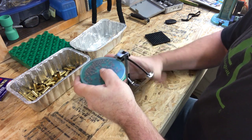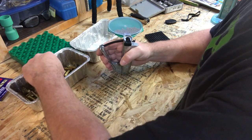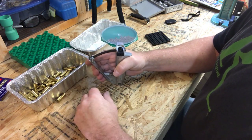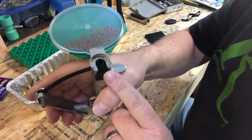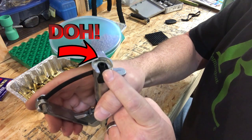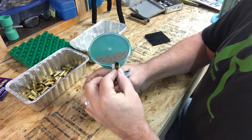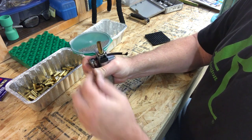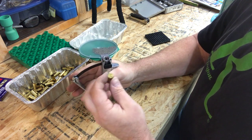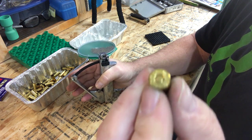Insert your shell into the shell holder, put the shell in the hand primer tool, and squeeze it. When you pull it out, check that the primer is not proud — it should be inset just a little bit.